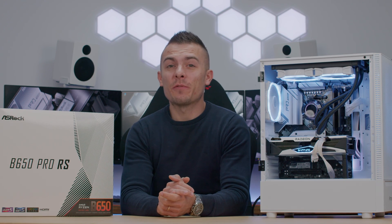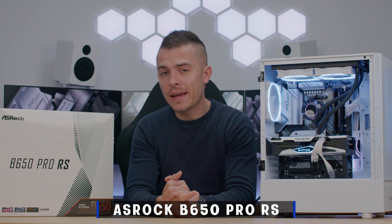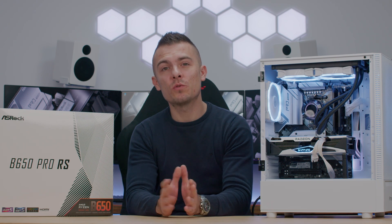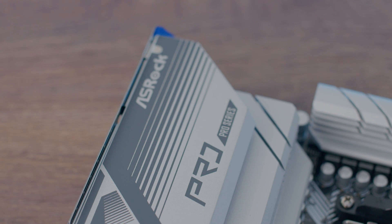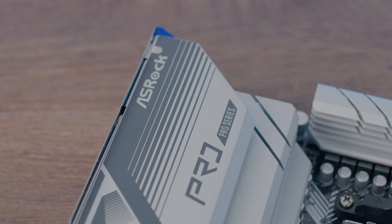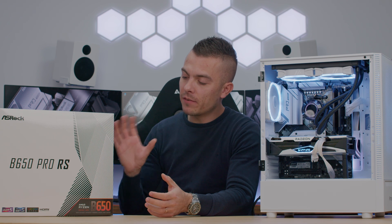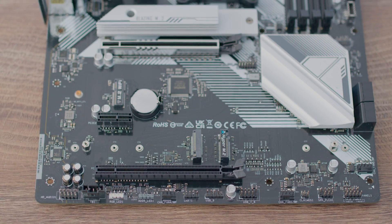Since we covered the ASRock B650E Steel Legend Wi-Fi, it would be a shame not to compare it with the B650 Pro RS. I'm going to use the same processor and everything the same, just to see the comparison between those two boards, because this one is more affordable and might be more suitable for those of you looking for something cheaper. First, we'll go through the specifications and check out everything this motherboard has in terms of connectivity and interesting features.